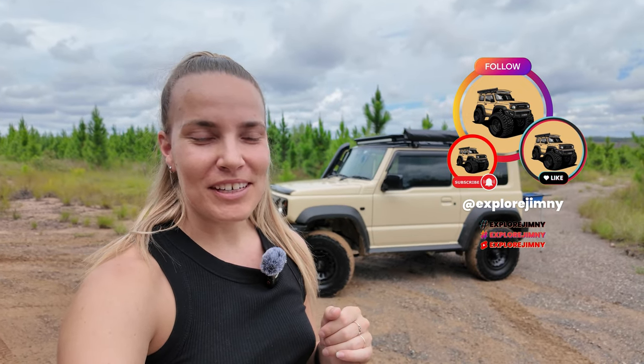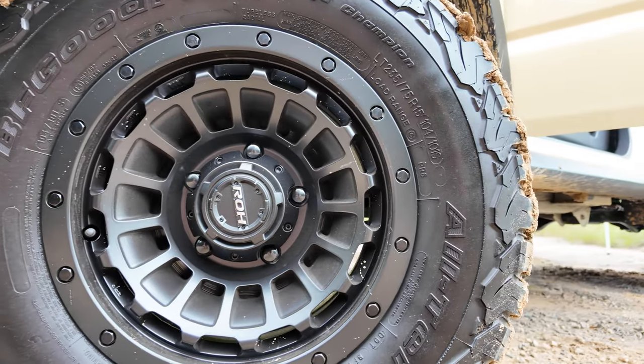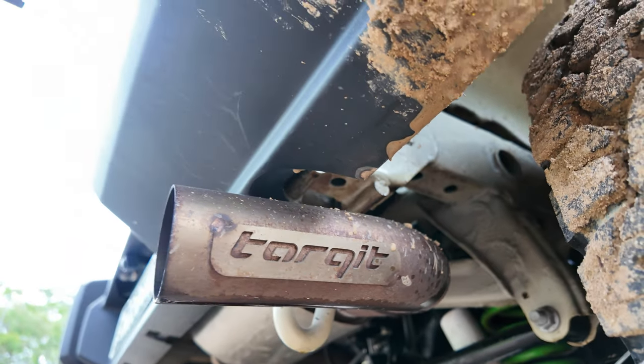Hey everyone, welcome back to another YouTube video. This is probably one of the videos I've been asked to make for so long. I can't even remember when I first got my Jimny back in 2021 — a lot of you were asking me about a video going through the whole setup of a three-door Jimny, and I thought this was the perfect time to do it, out here in the beautiful Glasshouse Mountains.